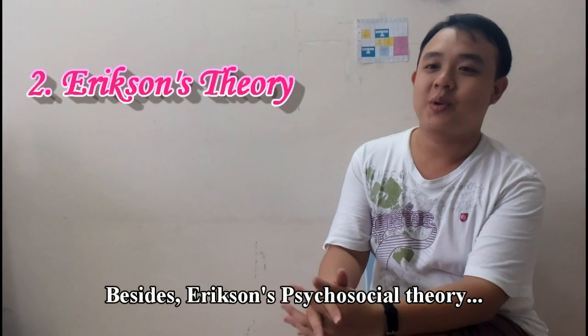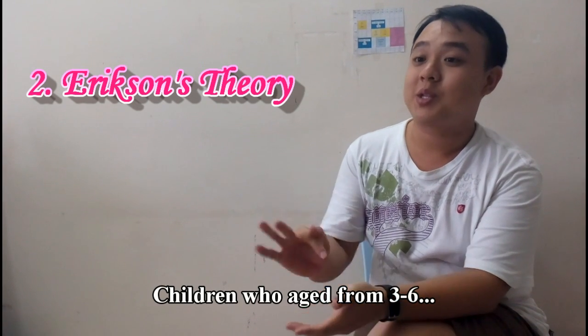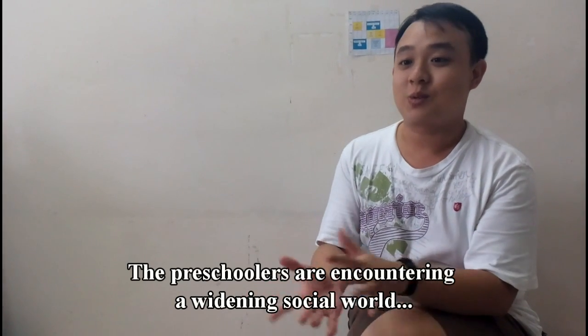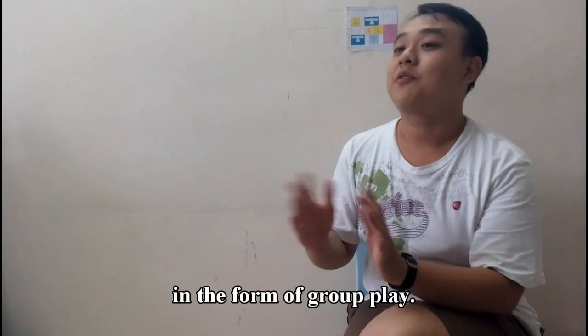Besides, Erikson's psychosocial theory can also be presented in our toy. The children who are aged from 3 to 6 are in the stage of initiative. The preschoolers are encountering a wider social world, and it could be fulfilled by using the toy created by us in the form of a ukulele.